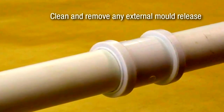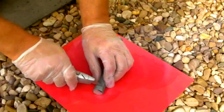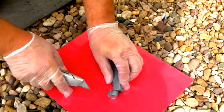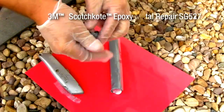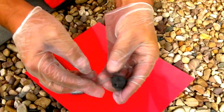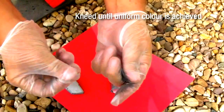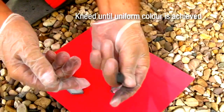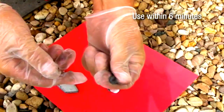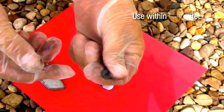Wearing gloves, begin to prepare the 3M Scotch Coat materials. Cut the required amount of Epoxy Metal Repair SG527 and knead until a uniform colour is achieved. The two components are in a single stick and are colour coded — complete mixing is achieved when the colour is uniform. SG527 should be used within 6 minutes of mixing at 20 degrees centigrade.